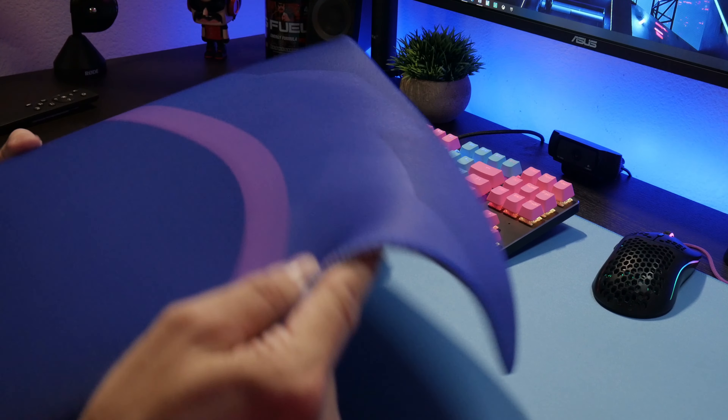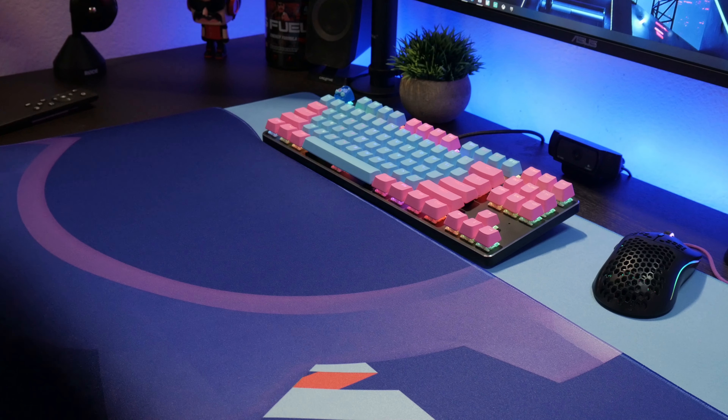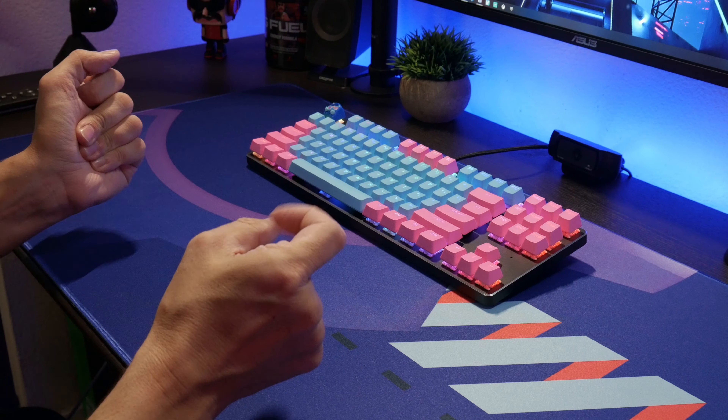It's easy to maintain and keep clean. The design I got is purple and blue because it kind of matches my setup. He did have other ones, but they're not available at this moment — hopefully he'll bring them back. The mousepad is really grippy on the bottom; it does not move whatsoever. It laid out flat with no rippling. Usually when you roll out a mousepad it can curl up on the corners, but not this one at all — it just laid flat.